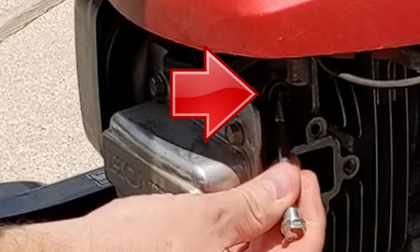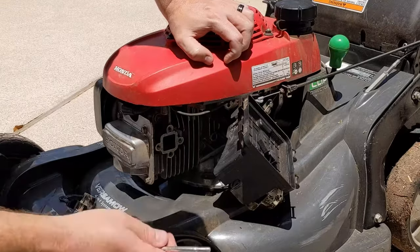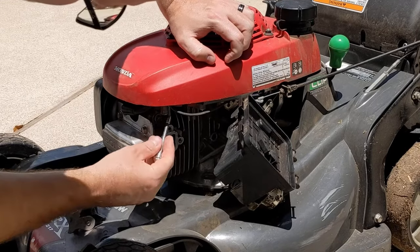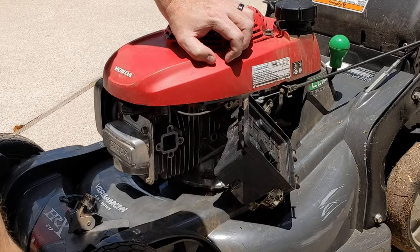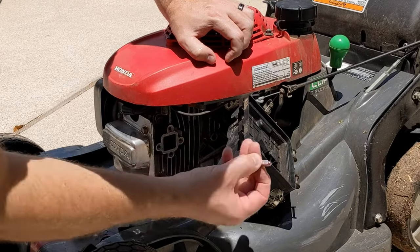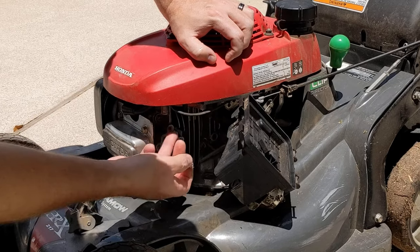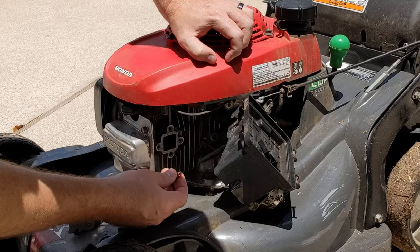This pin is what actuates the flapper on the inside of the carburetor. This one is sticking straight out. When I compare it to the new one, the new one is not sticking out when it's cold. When it's cold, you want the flapper on the carburetor to be completely closed so it gets more fuel. With this being open, that's not going to happen, and that's what's causing the tough start.